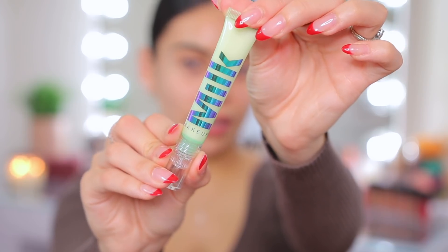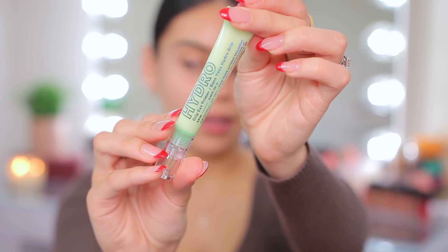First I have a new eye primer. This is the Milk Makeup Hydro Grip Eye Primer. I don't know why it's taken me so long to try this. It's been in my PR stash for a while and I recently started going through all my products. I actually really like the Hydro Grip Primer for the face, and I've heard really good things about this eye primer too. So we're going to test it out.